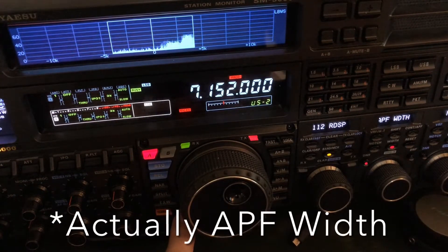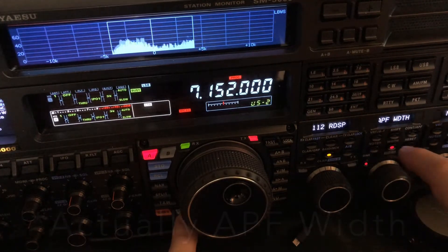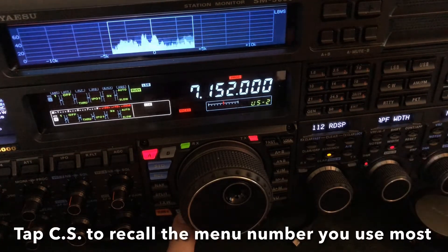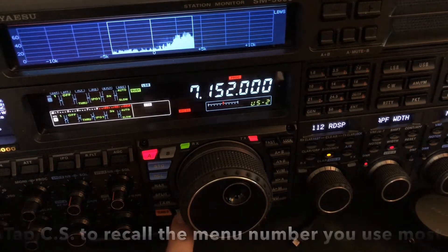The manual shows you how to do that. Basically, you just go to your favorite menu setting, and while you have it open after tapping, you long press and it'll assign it. From then on, you just tap it and it brings up your favorite menu setting — something you may go to often.